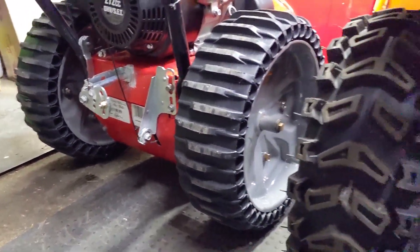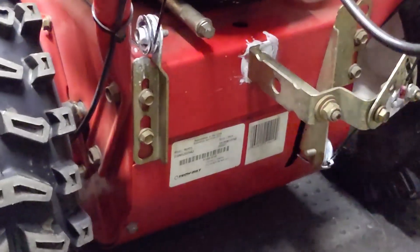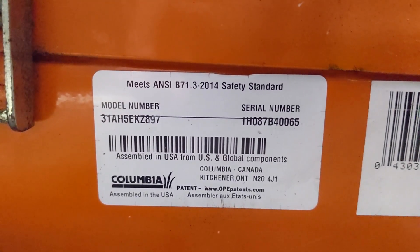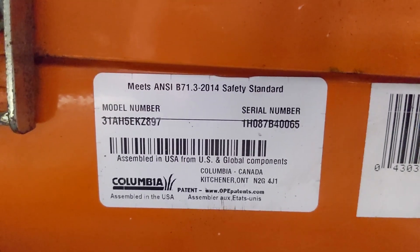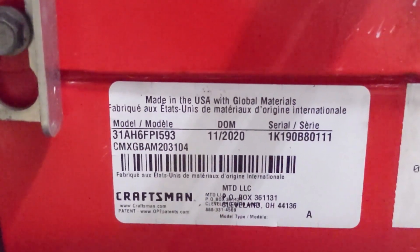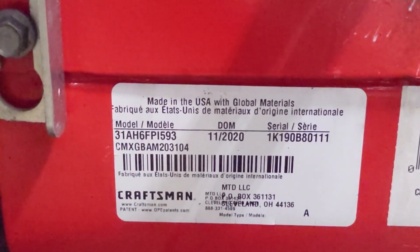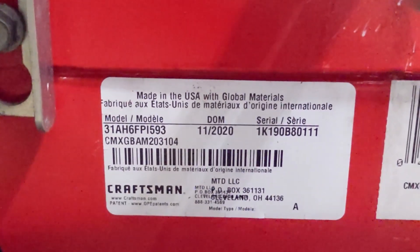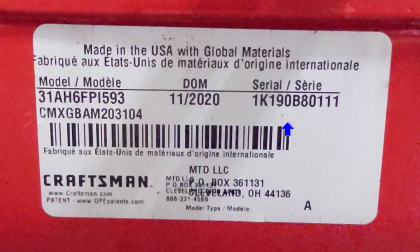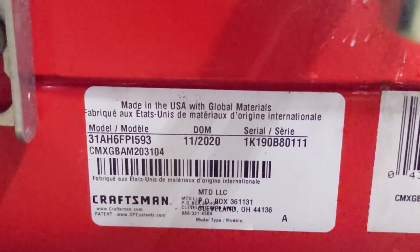As you've probably seen in my other videos, I always recommend coming to the back side of the snowblower to look for the sticker with the model number. These stickers are very important because they list the model number and serial number. On some models you may also notice a DOM label indicating the date of manufacturing — on this Craftsman it was built in 2020. If you don't have that code, look at the fifth number on your serial number — that number is the last digit of the year it was made.